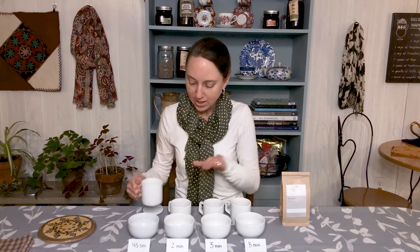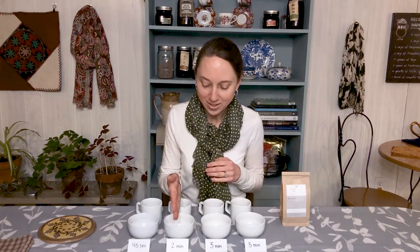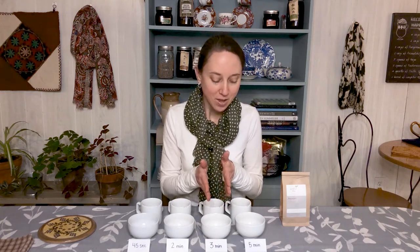For the purposes of our experiment today, since these cups are smaller than a typical six to eight ounce cup or mug, I've put about a half to three quarters of a teaspoon in all of the cups — an equal measurement. What we're going to vary is the length of time that we steep the teas. The recommended time on the package was three to four minutes. I know I like my teas a little less strong, so we're going to try a two minute and a three minute time frame.